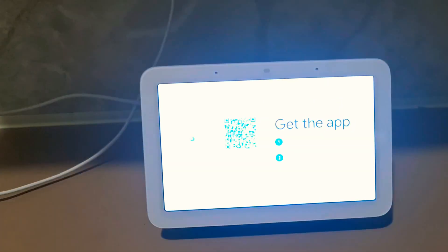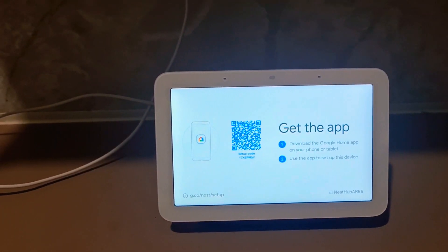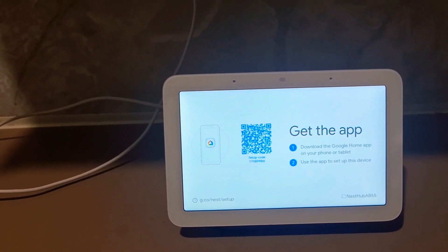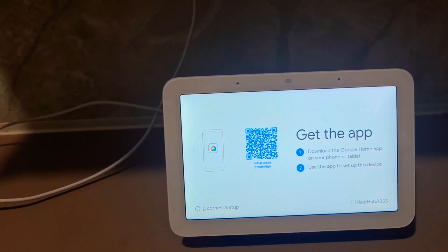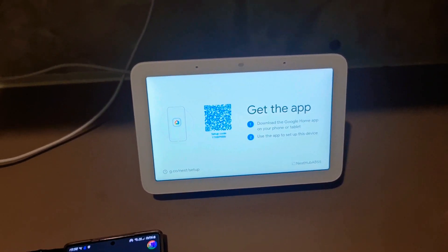Hi. To get started, download the Google Home app on a phone or tablet. Alright, let's have a look. Use the app to set up the device.